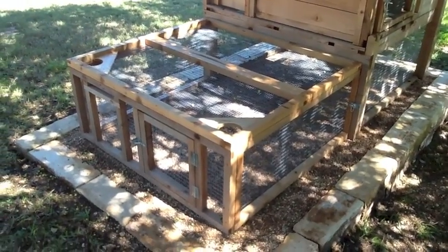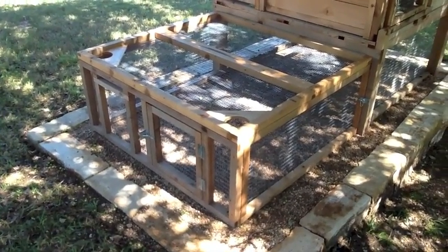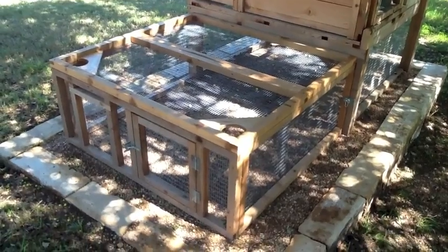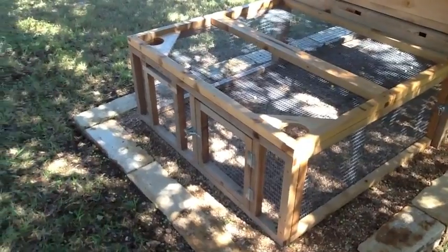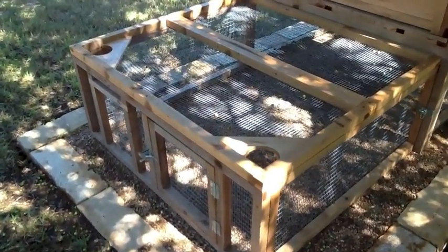An optional run extension is also available for your coop. This run extension doubles the outdoor yard space for your chickens and can also accommodate an additional feeder and water if you want to increase the capacity of food and water.